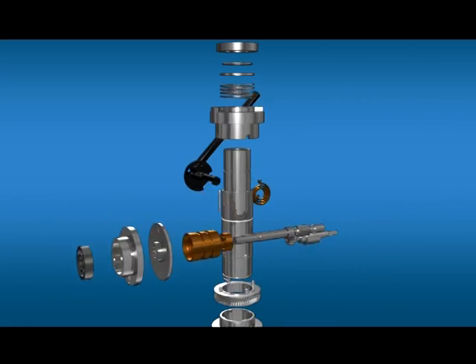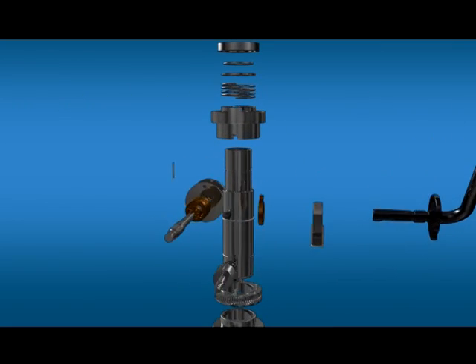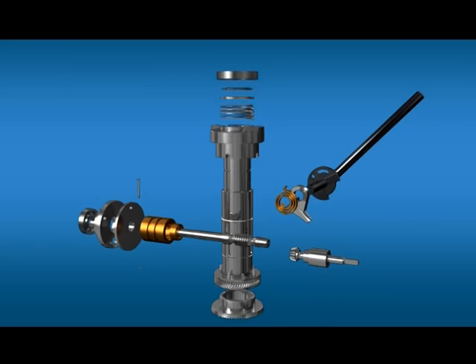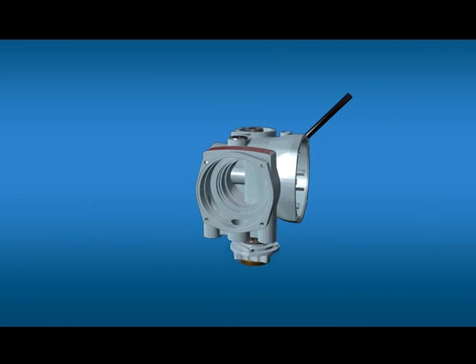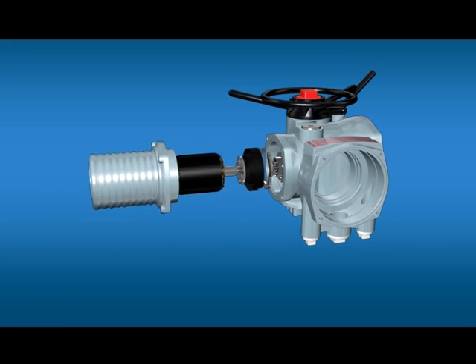Torque limit settings and the configurable indication contacts of actuators are configured using the non-intrusive handheld infrared setting tool. GridTalk actuators comply with watertight enclosure to IP68 and explosion proof to EXD2CT4.